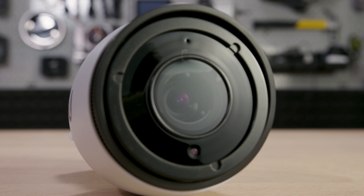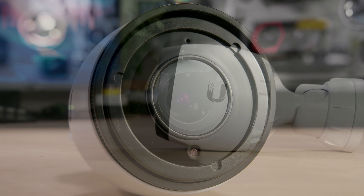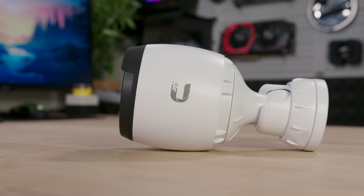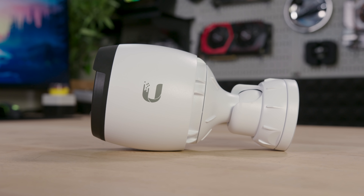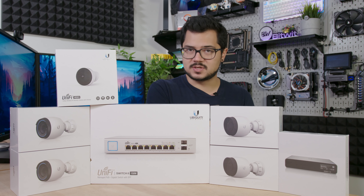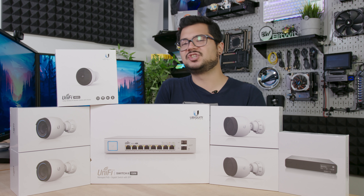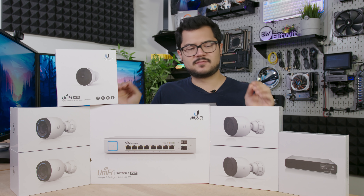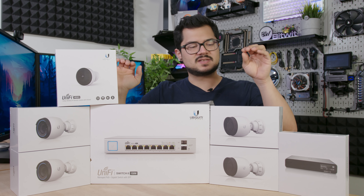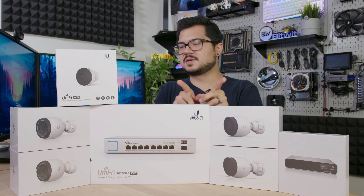Moving on to the G3 Pro — we have two of these cameras as well, and these will be going in our backyard. These are pretty much sporting a lot of the same features we just rattled off for the G4 Pros, with the exception that these are 1080p cameras up to 30 frames per second, and their Ethernet port supports up to 100 megabits per second, whereas you get up to 1,000 megabits per second on the G4 Pro. The only other real difference from the spec sheet was the field of view, which is slightly better at 110 degrees horizontally versus 108.